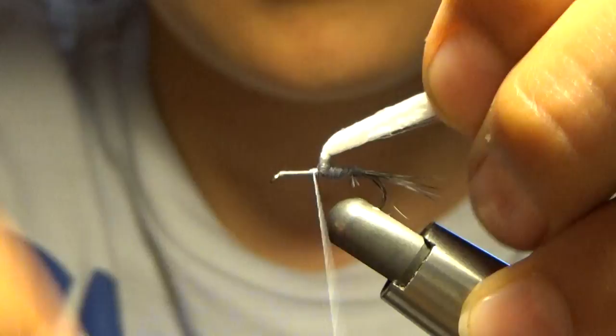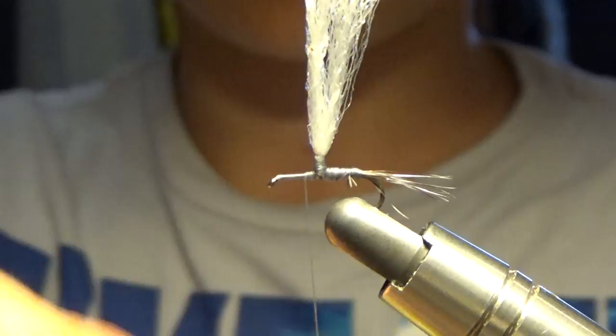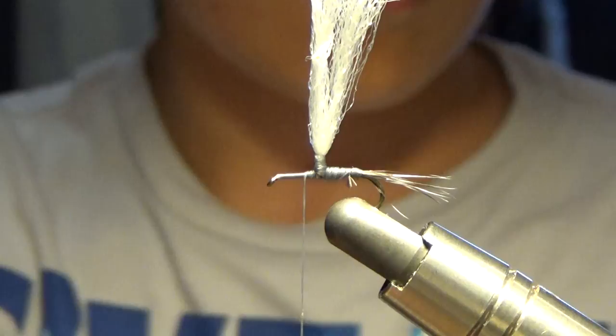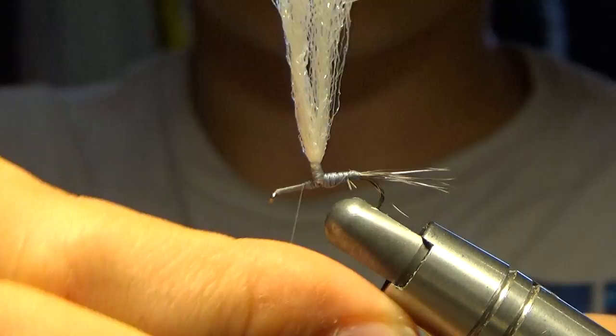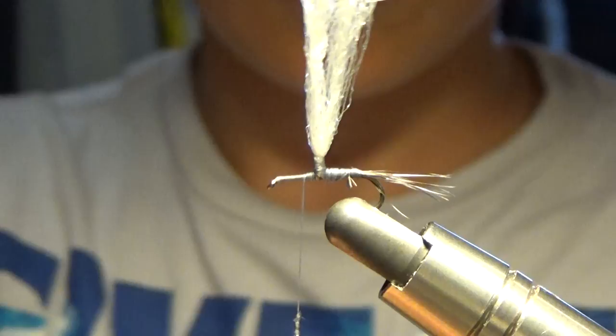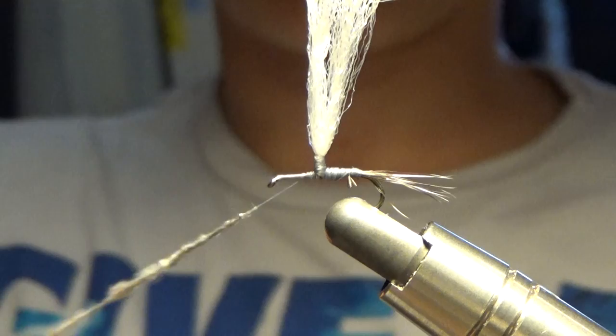We're going to build it up here a little bit. Next we're going to take some dubbing. First we're going to put some wax on our line. We're going to take some dubbing, spread it out nice and evenly, place it on our line, and we're going to use two fingers and wrap side to side in opposite ways. You're going to build up your dubbing to whatever thickness you think you need — I build it about that thick.